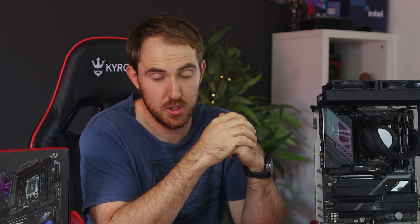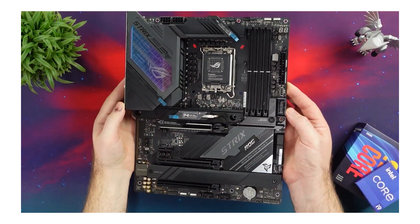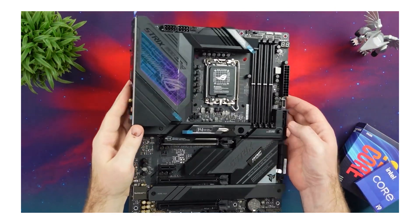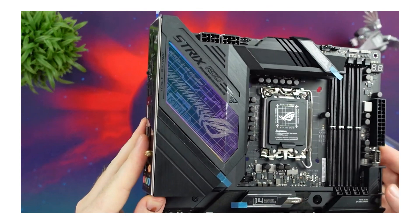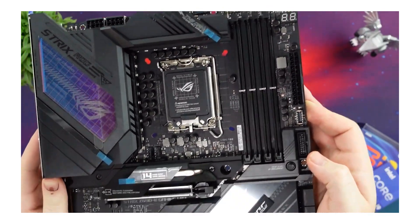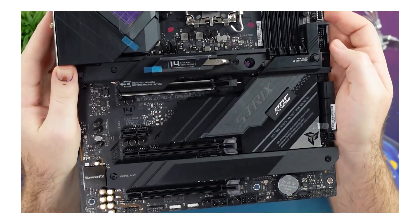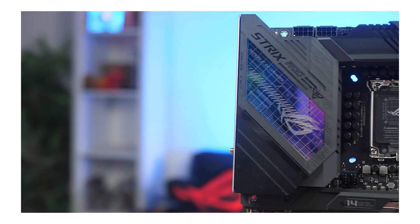If you would rather go with the Z690 route — because you can pair up the new 13th generation with the previous Z690 boards — I have already done my review and unboxing of the previous Z690E board, but in that review I paired it with the i7-12700K. So you can mix and match all of the performance numbers if you want to save a bit more cash and go that route.